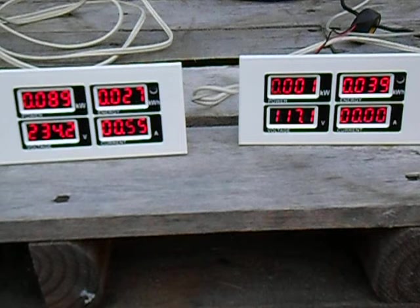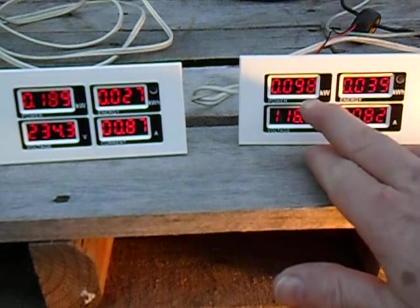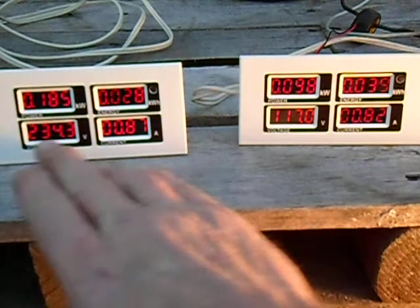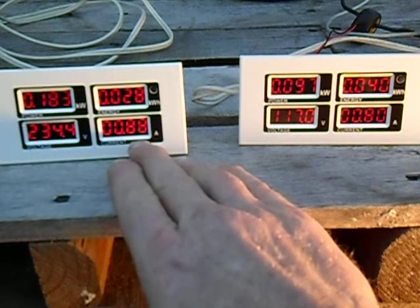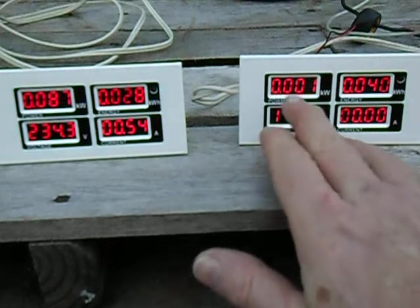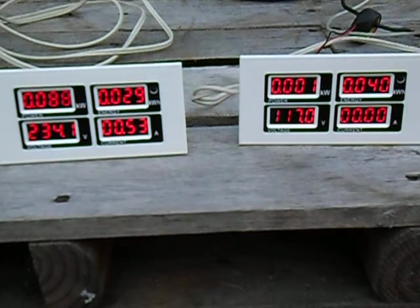Now we're going to turn on the 100 watt light bulb. You can see 96–98 watts, 0.82 amps — and you see down here that the kilowatts and amperage increased. Turn the light back off and these numbers went back to zero. We'll do that again so you can get all those numbers.